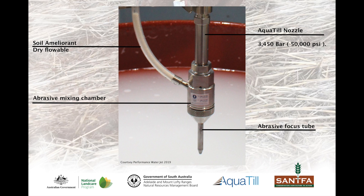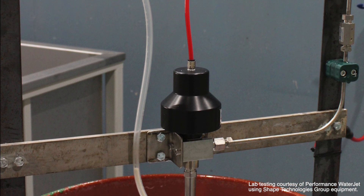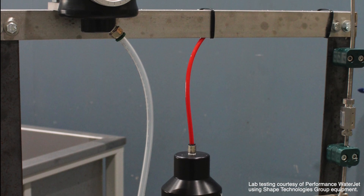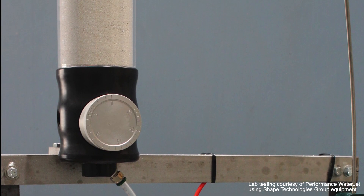The lab results suggest that dry flowable formulations with a particle size less than 400 microns could be used in an abrasive waterjet; however, more work is required before this system can be deployed to the field.